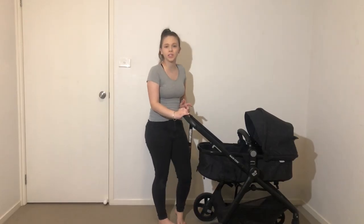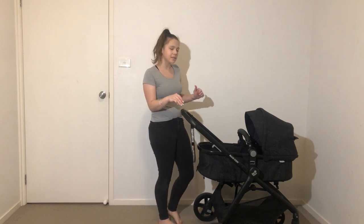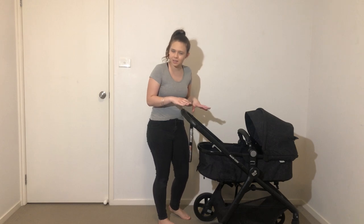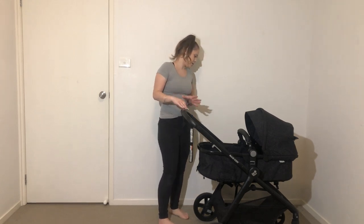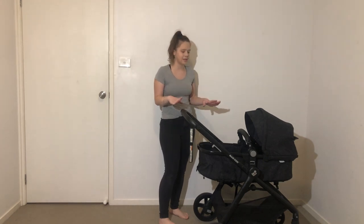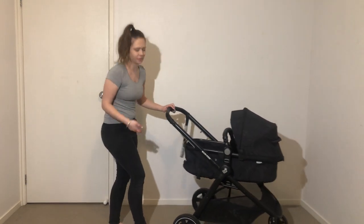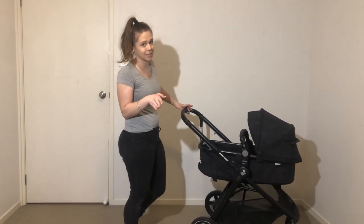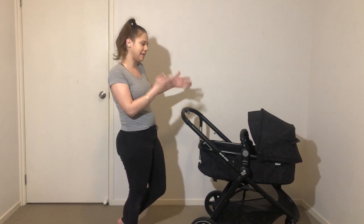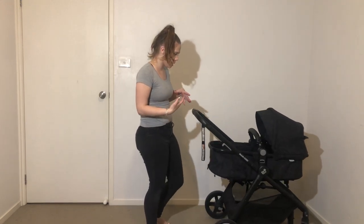Hey guys, welcome to my video. Today I'm going to show you how to wash the Maxi Cosy — I believe it's pronounced Zeila, Z-E-I-L-A. Anyways, this is the brand, you can see it here. It looks like yours, and if it's spelled Z-E-I-L-A and it's a Maxi Cosy brand, this is the one.